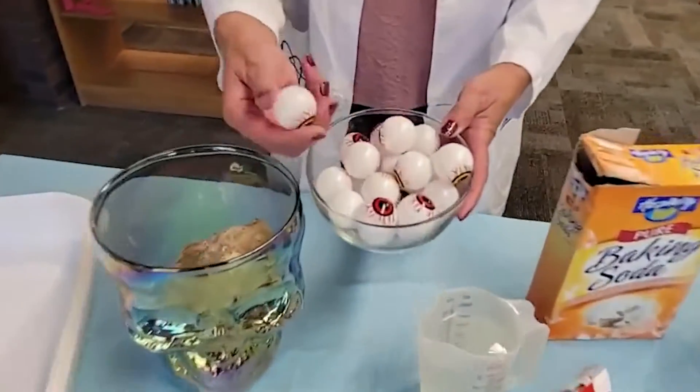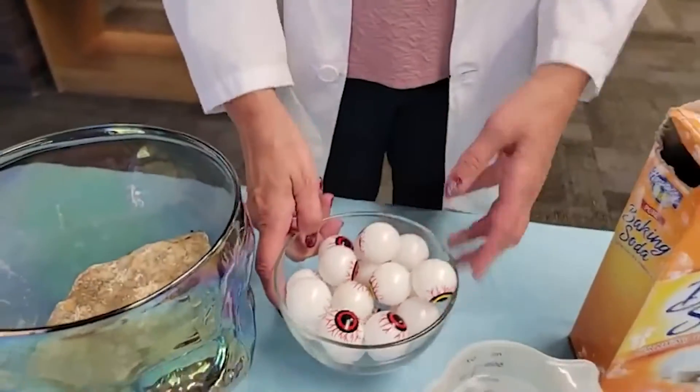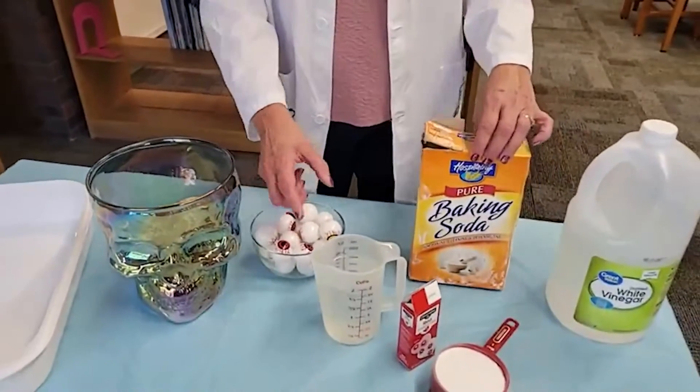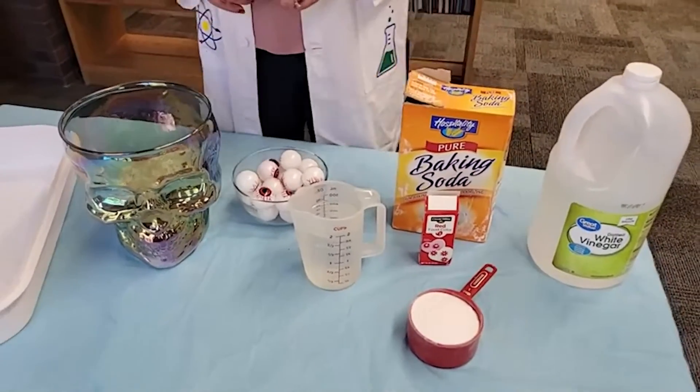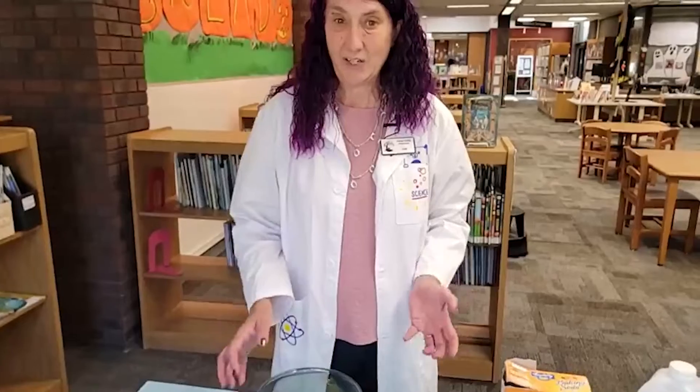Today we are going to make some fizzing eyeballs. To do this you are going to need some eyeballs — these are little ping pong balls that are eyeballs — some baking soda, some vinegar, and some red food coloring if you want to make it super scary. Halloween's coming up and you may want to do this with a bunch of kids and just spook them out.